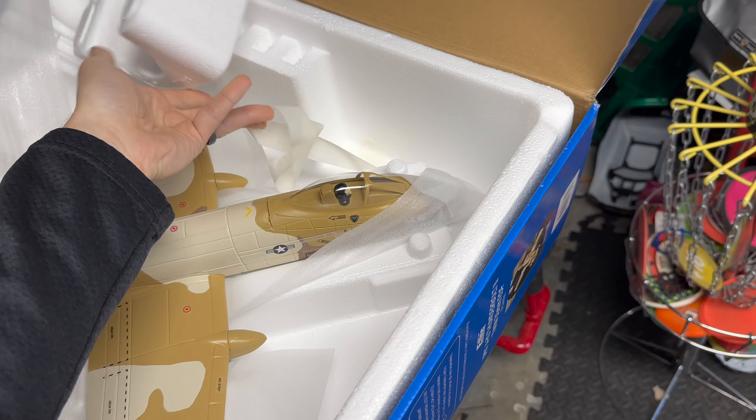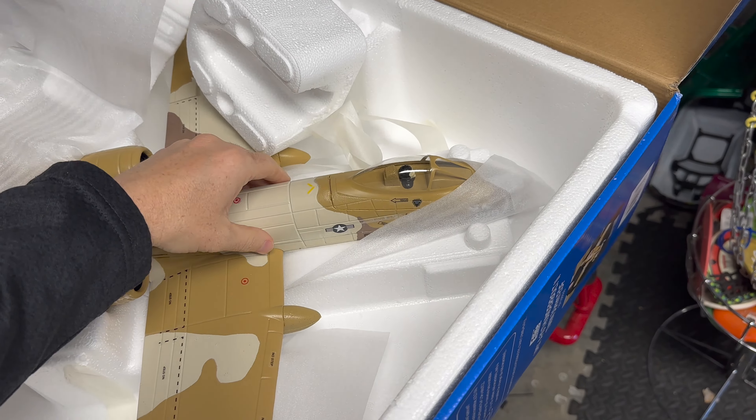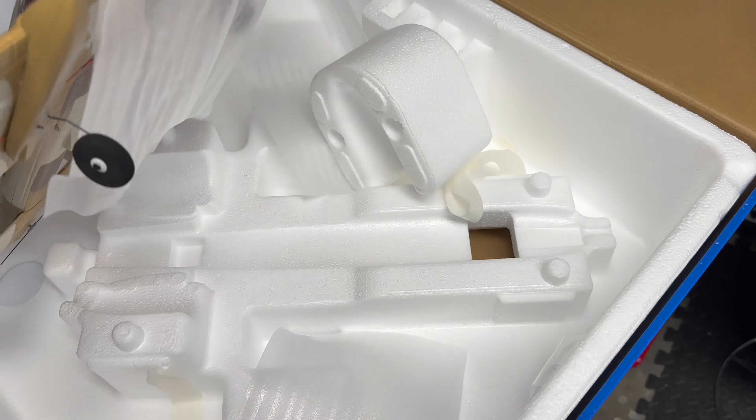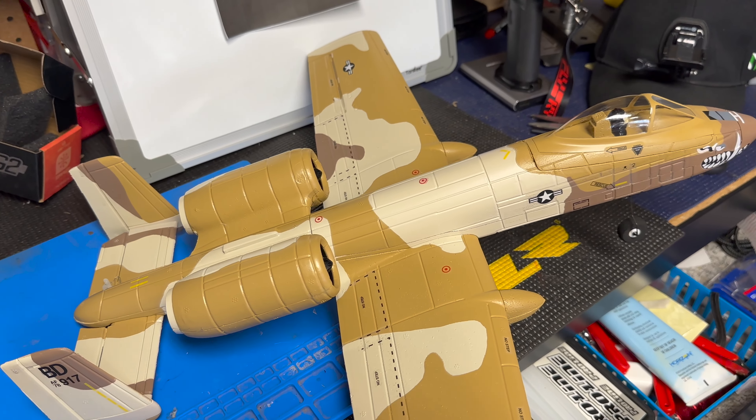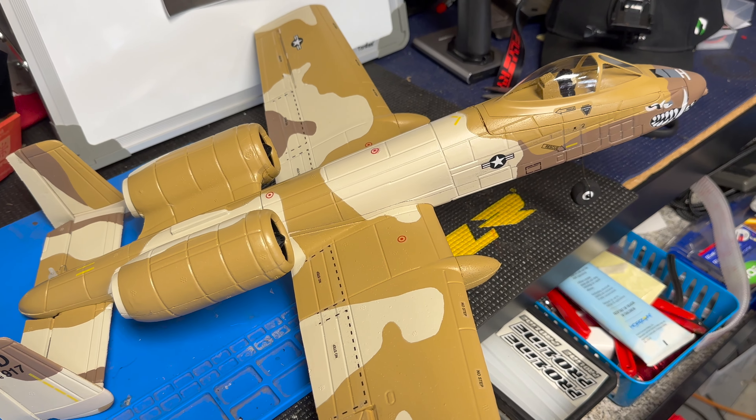It comes right out with just a couple pieces of tape and a little bit of foam covering it. Here it is, and I got a battery for it too. It uses the same battery as the new Aerobatics — the 850 3S with the new connector system — so it just plugs right in.